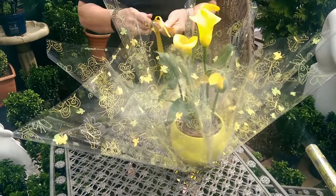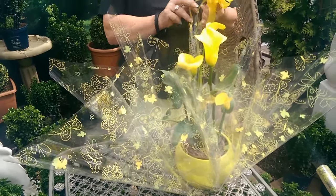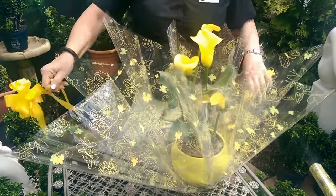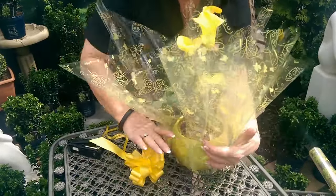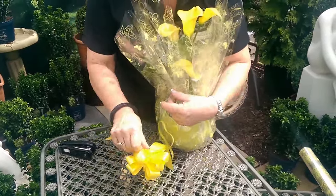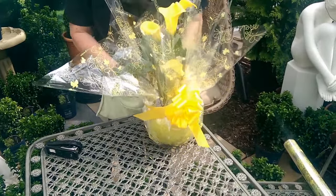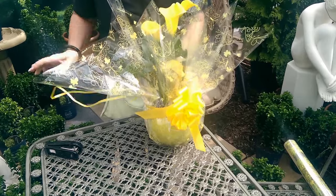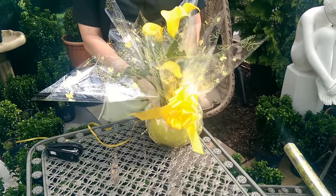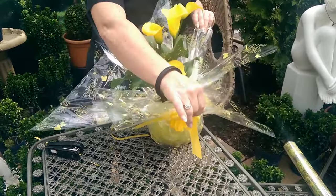Then, using a pulled bow, which is nice and simple, put a knot in there so it doesn't pull back through. Just going to gather the cellophane up — it's nice and even all the way around. Put the bow slightly on top of the pot so you're able to scrunch it in. Then just open it out.